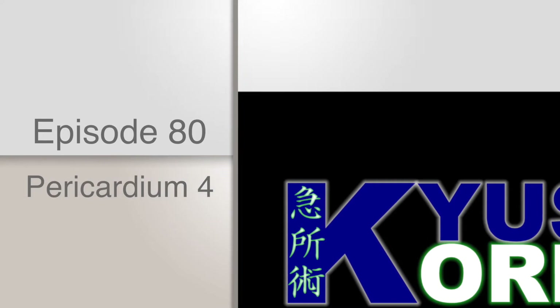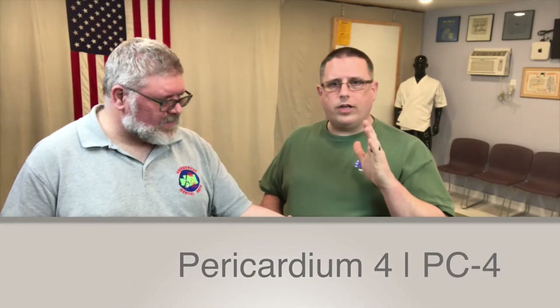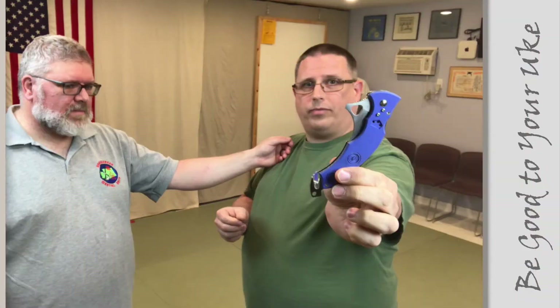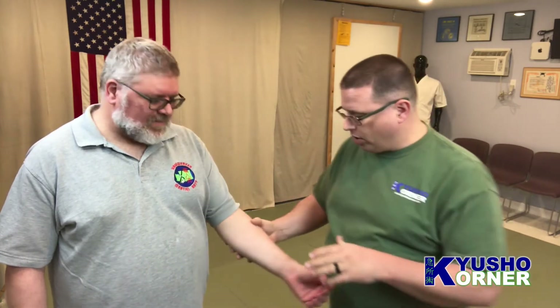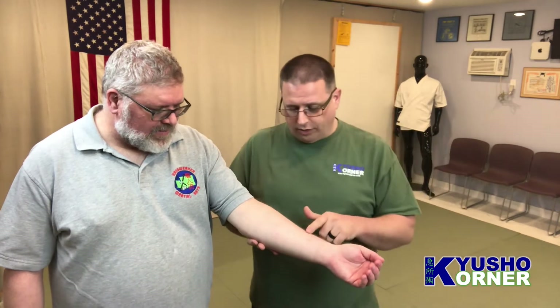Pericardium 4 isn't really a point that we work with a lot, but we do. It's actually located on the forearm, and I'll show you in a second how we use it. So let's get to it — we are talking about pericardium 4, located on the forearm.